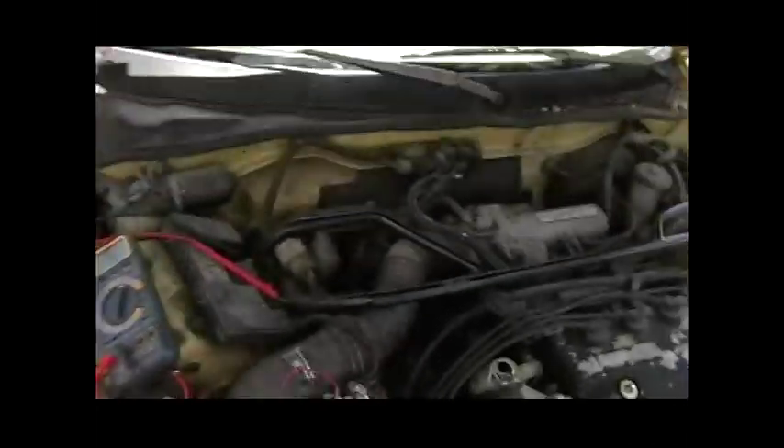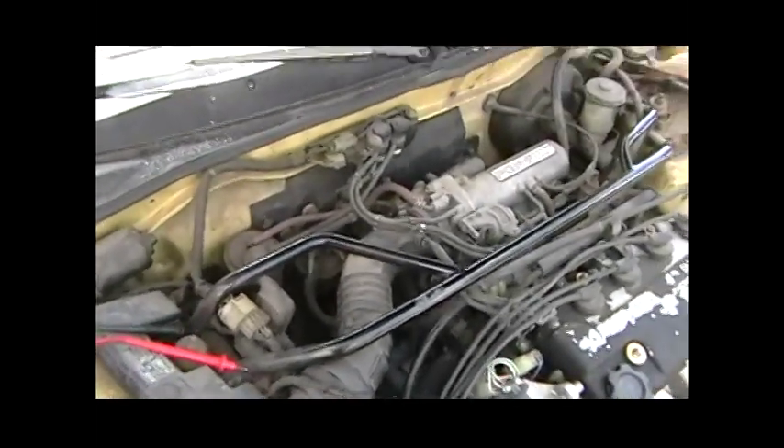First we'll go over the tools you'll need. You'll need a volt ohm meter to see if your throttle position sensor actually needs replacing.